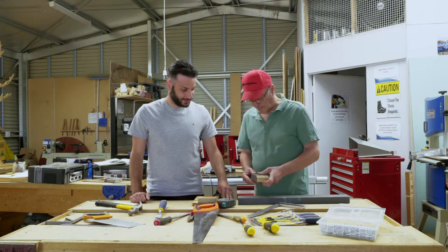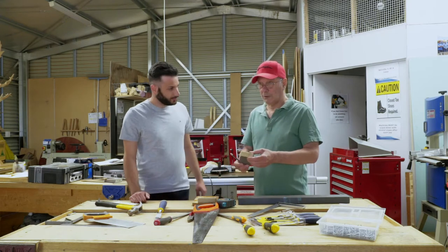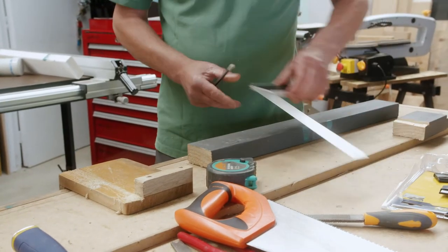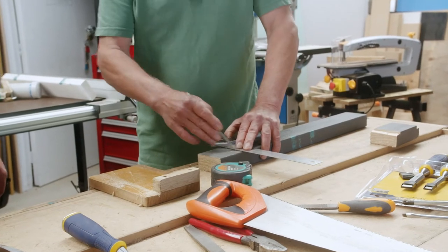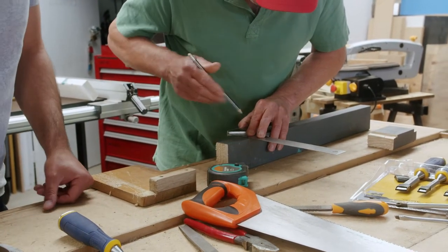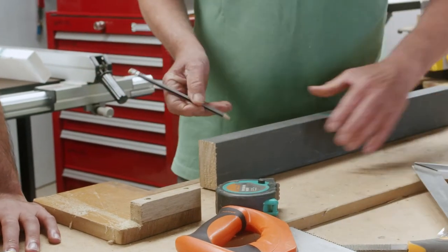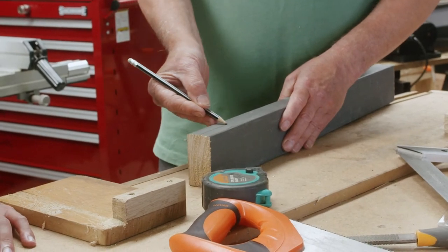What we're going to do now is make a joint which is called a half lap. It has to be the same width of the stock that we are using, so we can mark that. Make sure it's exactly straight by using the square. And we mark the other sides as well. Because we're going to be using half, we mark half the joint.